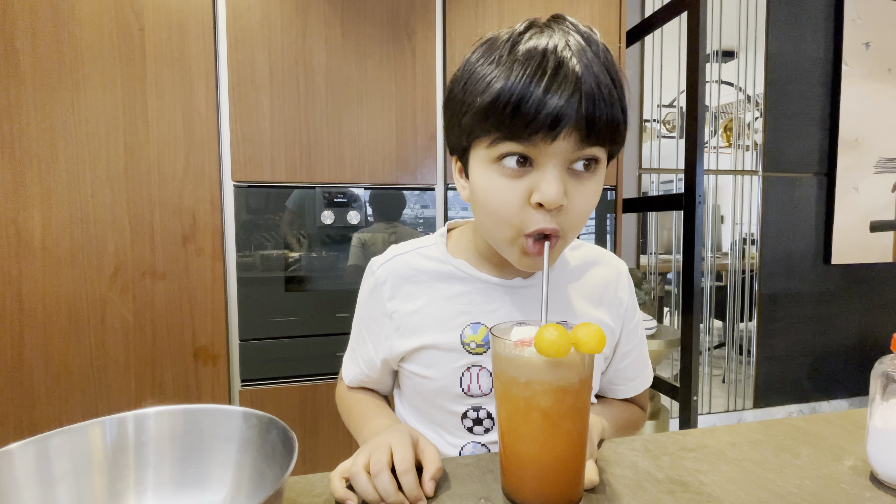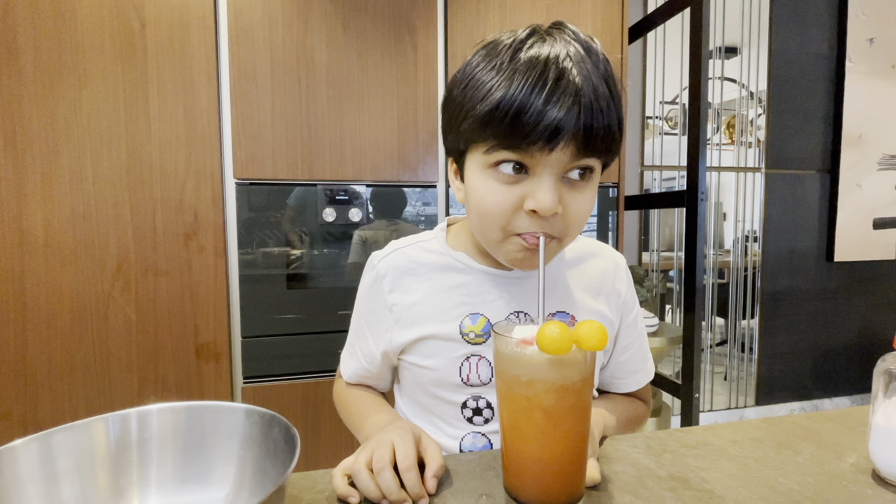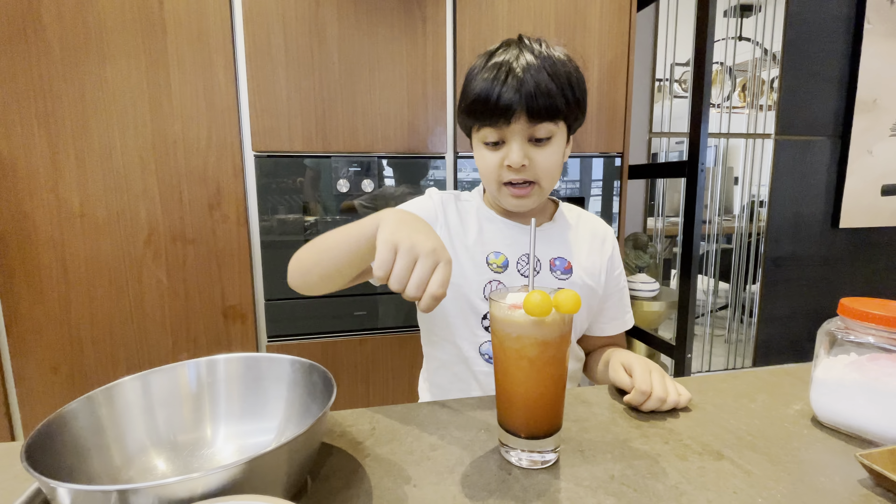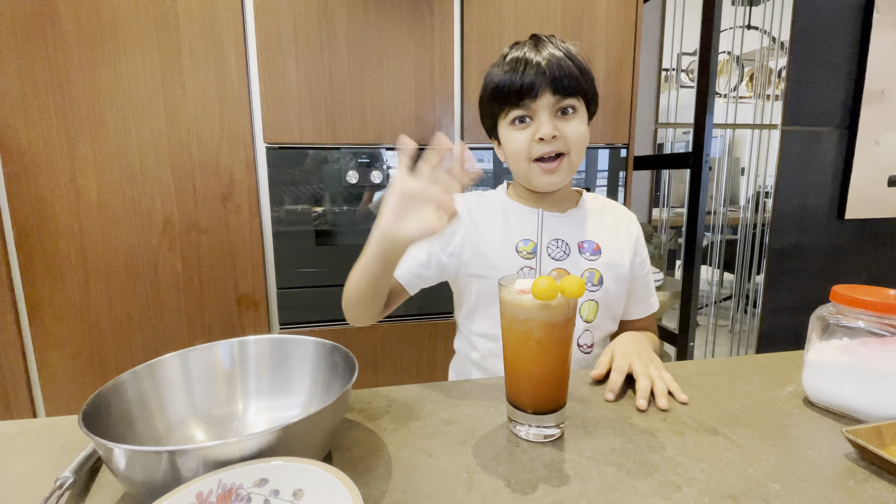I drink it more like — and it's really yummy! You can obviously get a spoon and eat the ice cream too. Bye!